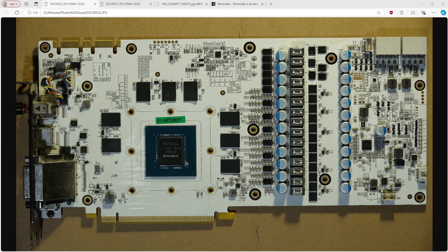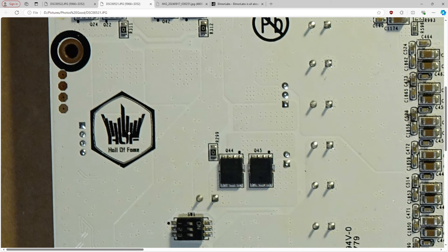Hey guys, Buildzoid here, and welcome to another episode of Measuring Things Only I Care About. Today we're going to be taking a look at the core voltage regulation of the best GTX 1080 PCB — and that PCB is, of course, the Galax GTX 1080 Hall of Fame.